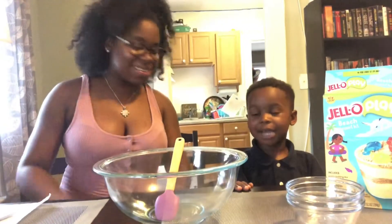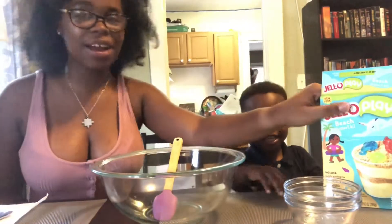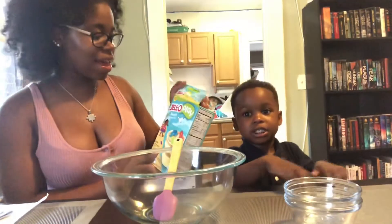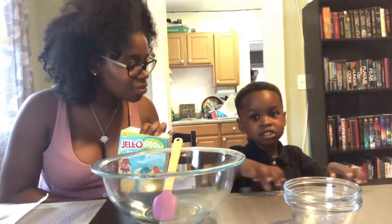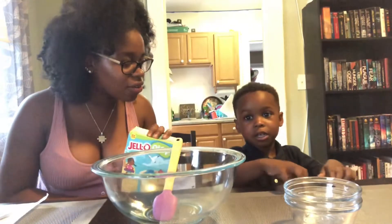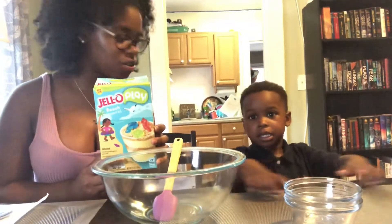Hi guys, welcome back to the Paying Project. So today Chase and I are going to be making a little dessert, and it is called a beach dessert. Ray's not here and Daddy's not here. Yeah, why aren't they here? Because they left. Because Ren's not feeling it right now. So we're going to make this dessert today and show them what to do. You ready?